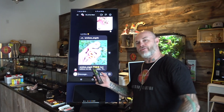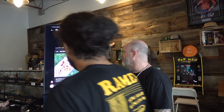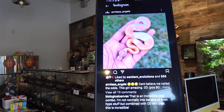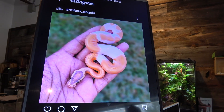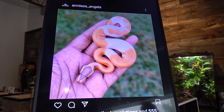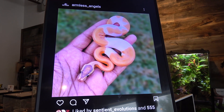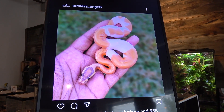First up, it's you — hand the camera over to Austin. So this is made from Armless Angels. What do they have it as? So this is a possible Super Orange Dream Enchi Yellow Belly Banana Hypo Pie.